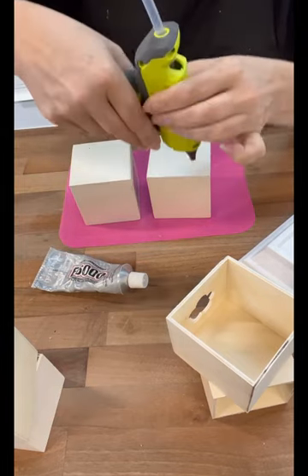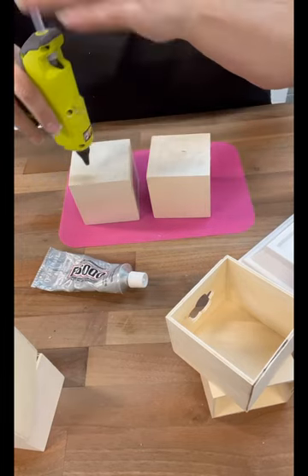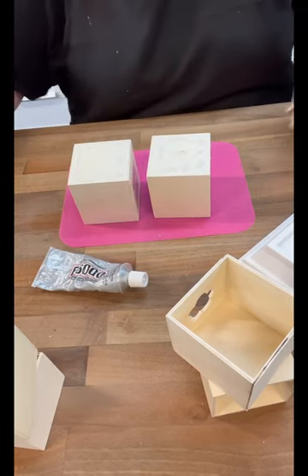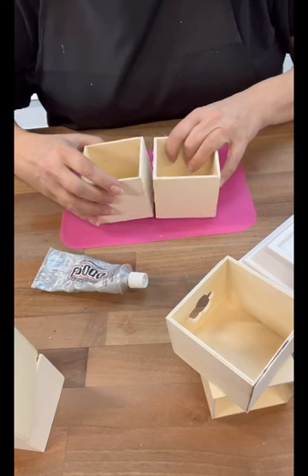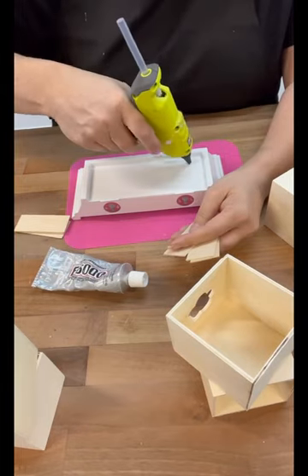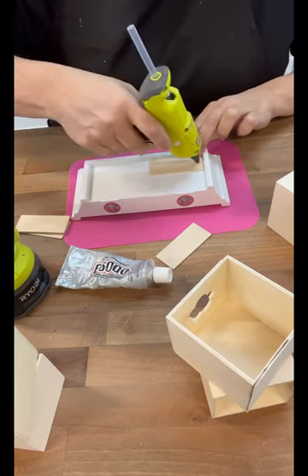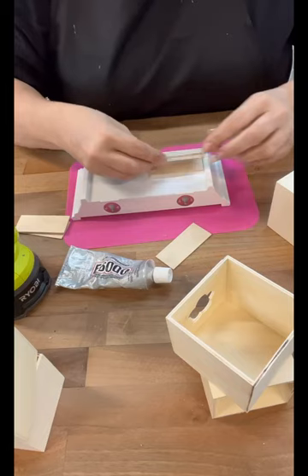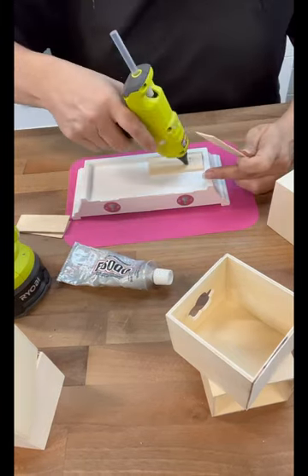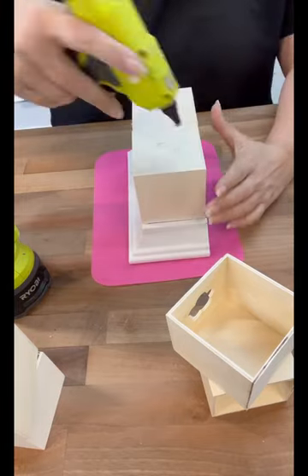So what we're doing is we're using E6000 and hot glue for that instant hold, and we're going to put the cubes together. At first I thought on the smaller side of the shelf you could fit the cubes right down inside there, but the problem was then you couldn't pull the drawer out. So I ended up using these craft sticks — just three — so that I could hot glue and E6000 to that, so it kind of just sat on there rather than down inside, so that we could get the drawers open.